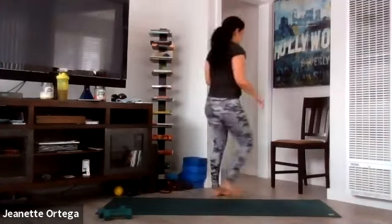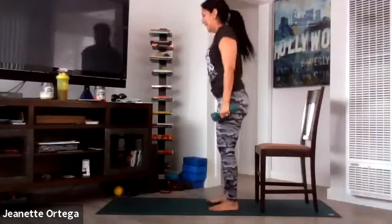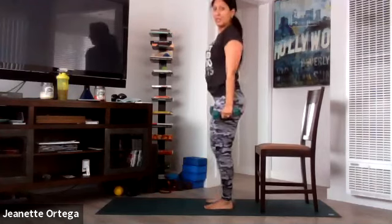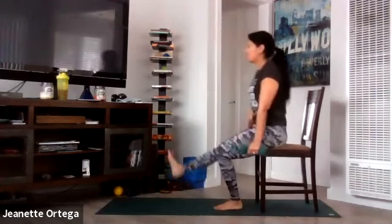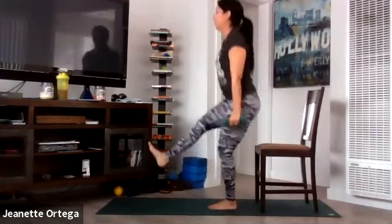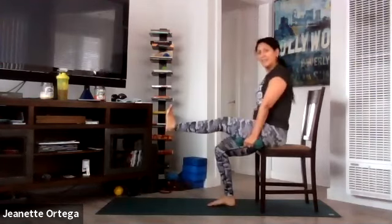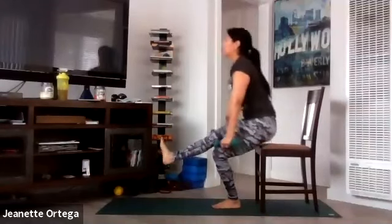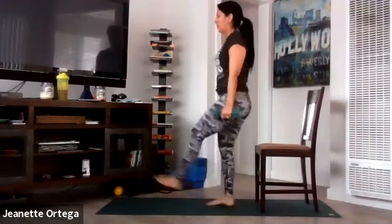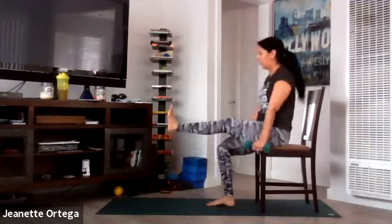Grab your chair — alternating single leg squats. If you're using your weights, grab your weights. Get ready. Go. Take it down, back up, alternate the legs. Press up through the heel. Squeeze your glutes and your hamstrings. Breathe in, breathe out. Core is tight. Nice soft landings. Try to keep that other leg up — it works the quad, the hip flexors, and the lower abs. You got it. Ten seconds. Pressing that heel, core is tight. Stop.